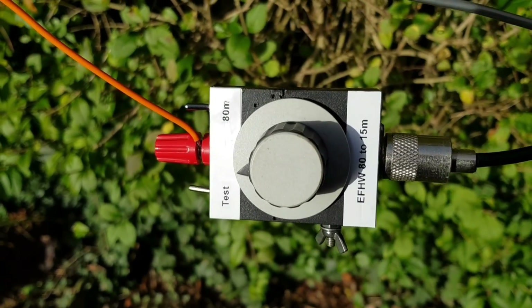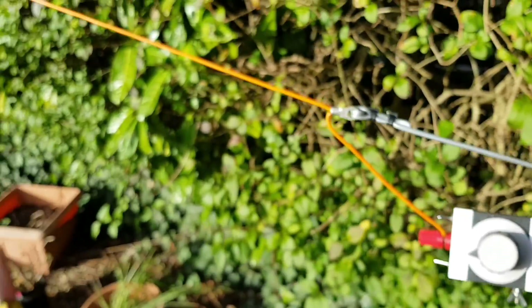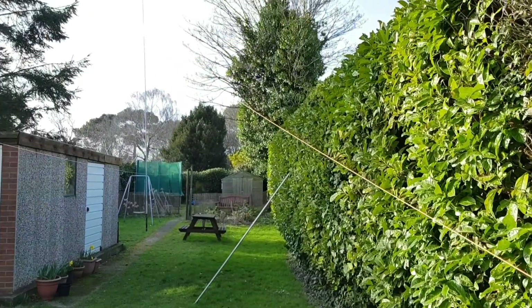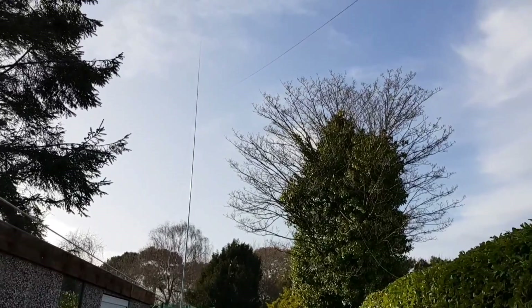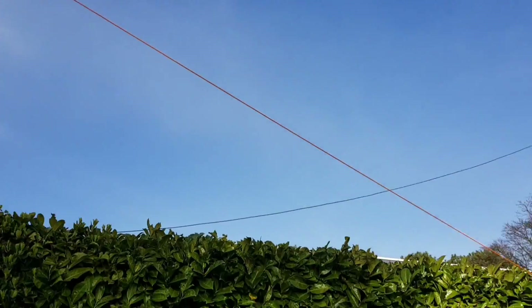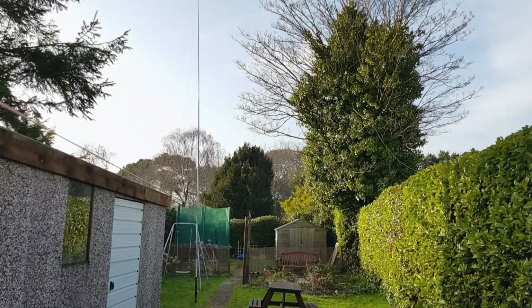We're set up here on 80 meters, a little bit of strain relief running here on the wire. It's up as an end-fed inverted V. Hopefully we can show you a better view of that as we walk down the garden. It's one length of wire straight up and over, and down to the far corner of the garden at the bottom — so an end-fed inverted V for 80 meters.